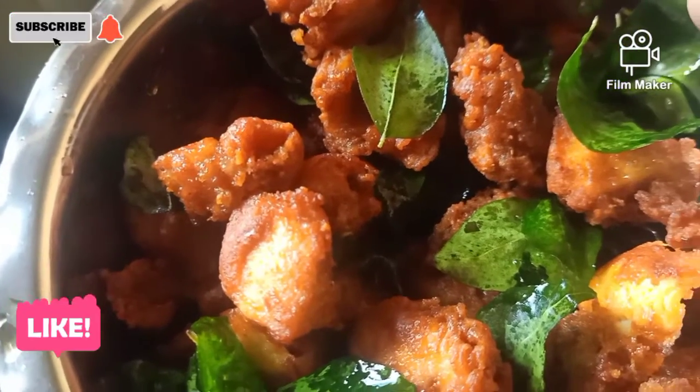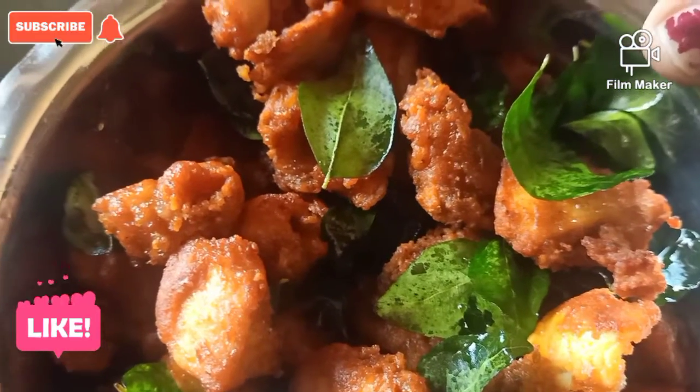How to decorate the chicken in the kitchen? Please comment, like, share and subscribe. Bye!